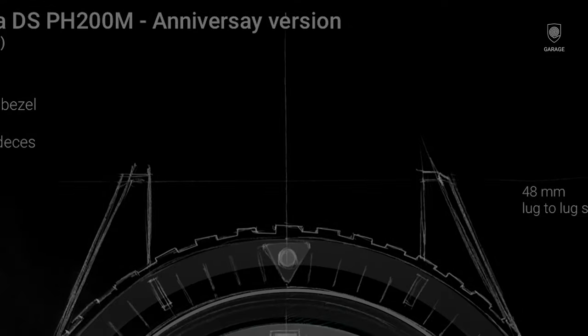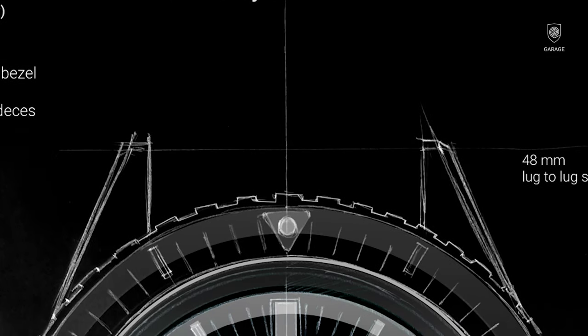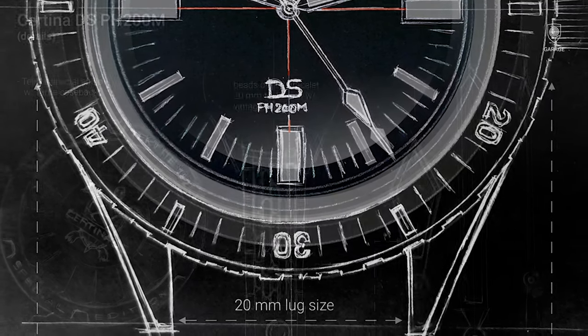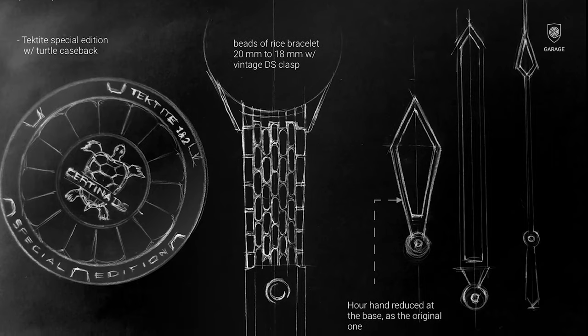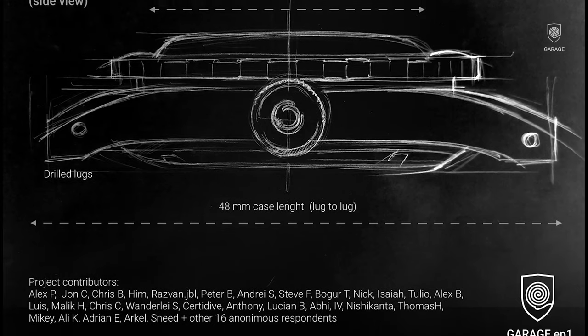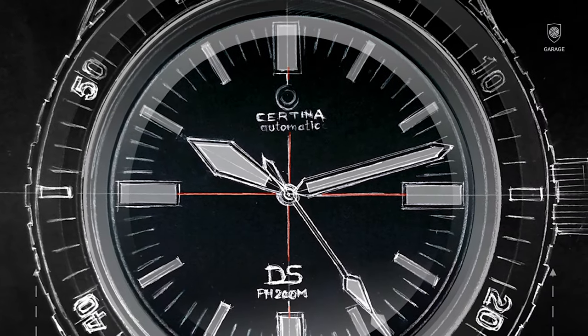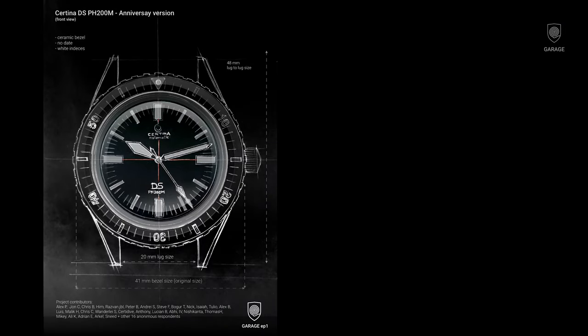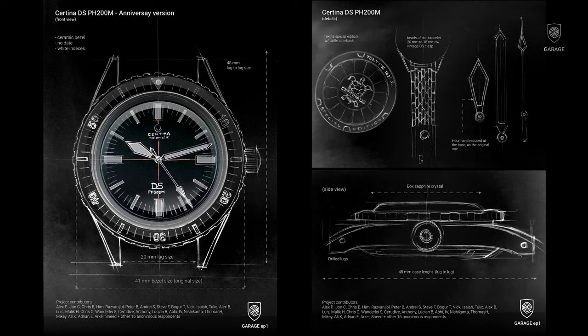So what happens next? I took the sketches through Photoshop, reversed them and added some accents here and there. Hope you liked how they turned out. I've made two posters that will be sent to Sertina, containing the sketches, the measurements, and the list of contributors.